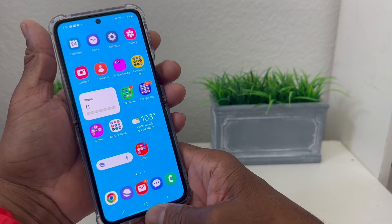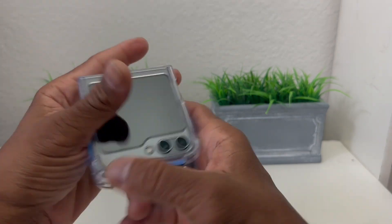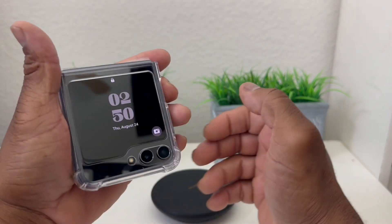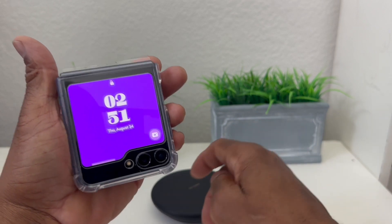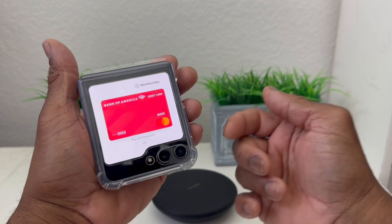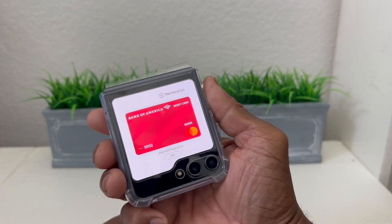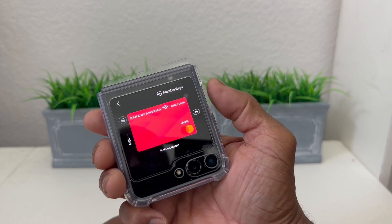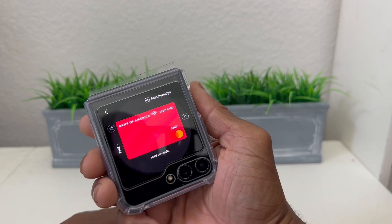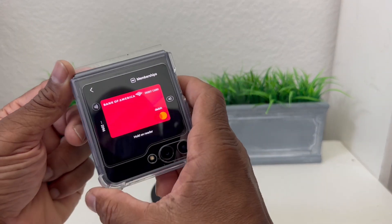That's one way of using Samsung Pay after you get it installed. Another way with the Flip is you can go to your outside screen, and without opening the phone you can swipe up like this and the card comes up again — pretty cool. Then hit your fingerprint, and as you can see it's counting down as you take it over to scan at the register.